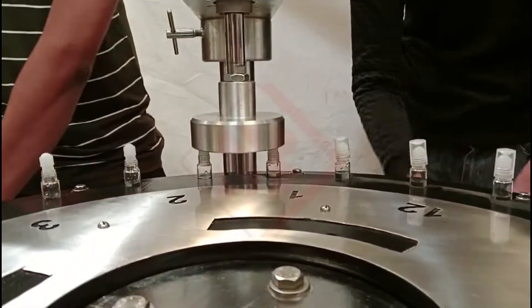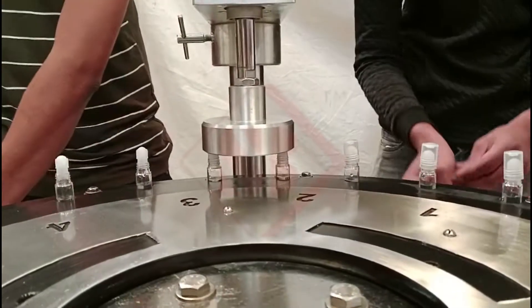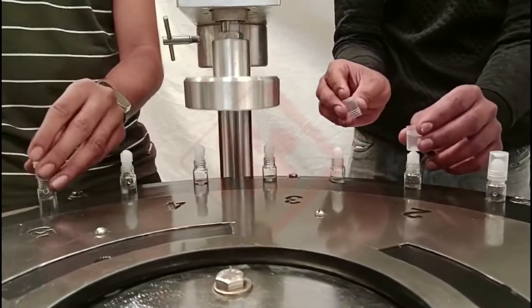The primary function of a roll-on labeling machine is to automate the labeling process, ensuring accurate placement of labels on each container.